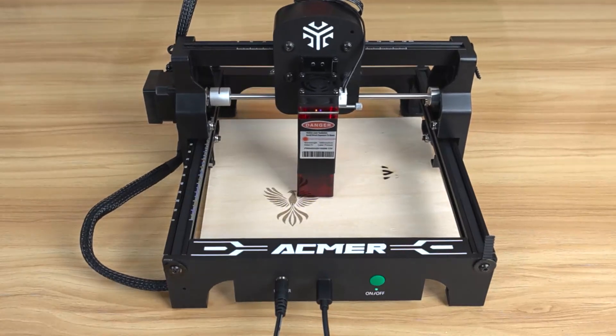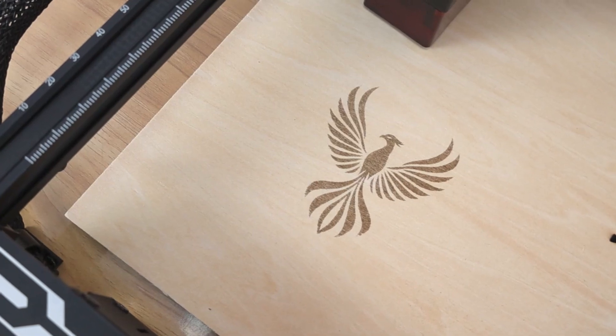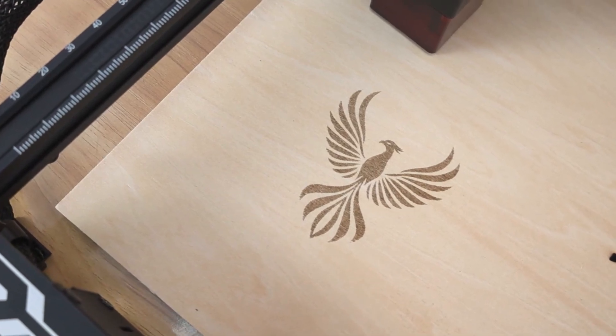Just a quick reminder — thanks to Gadget Ranked, you can grab a free 30-day trial of Amazon Prime and enjoy free shipping. The link is below in the description if you want to try it out.